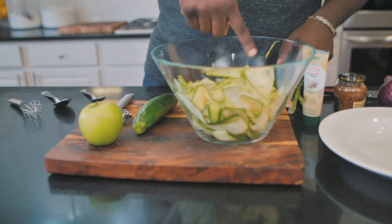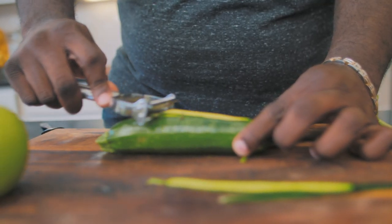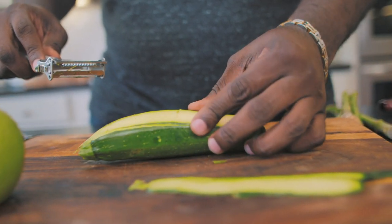Here I've already got some of the zucchini that's already been shaved, along with some of the asparagus that's been shaved. But let me show you how I shaved it. I take a vegetable peeler and I just go across it as many times as I need to until I get shavings just like this.